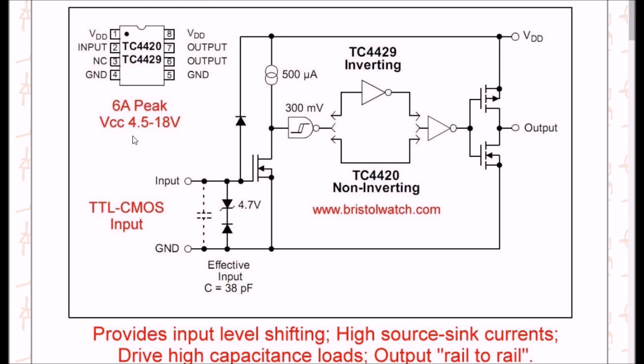The operating voltage is 4.5 to 18 volts, and the output current is 6 amps peak. That doesn't mean 6 amps continuously — it's 6 amps for a short period of time. You can run it easily at 1 amp or whatever, depending on the package configuration. You don't want to run an 8-pin DIP at a couple of amps, but that's normally not needed when you're driving MOSFETs.